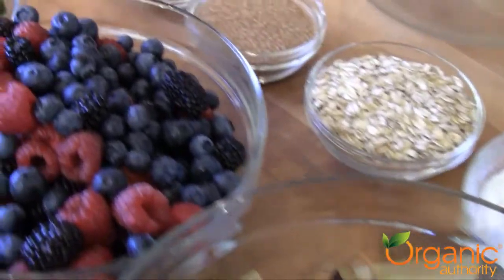When berries and stone fruits come in season, you've got to make this. What I love about crisps is that it really showcases the fruit. Because sometimes if you make a pie with fresh fruit, it kind of becomes all about the dough and the fruit kind of gets left behind. But with a crisp, it's simple and easy to make. So let's get started.